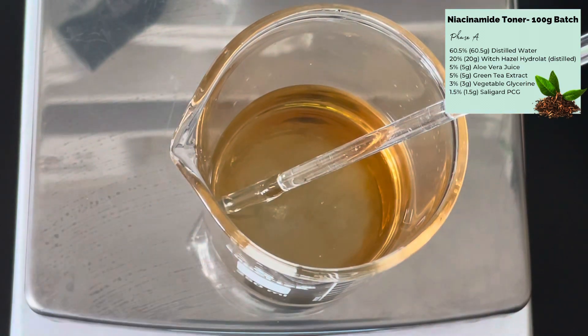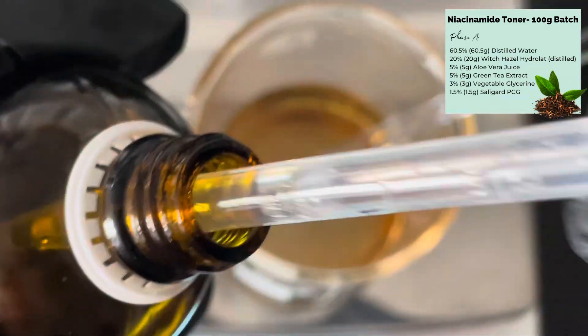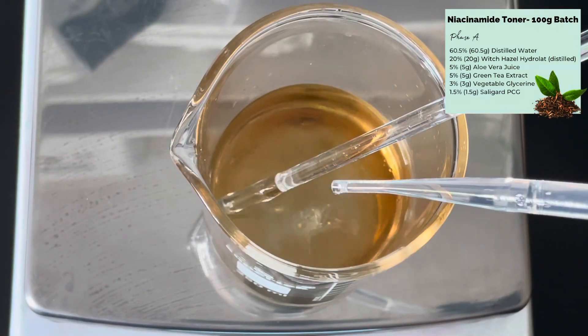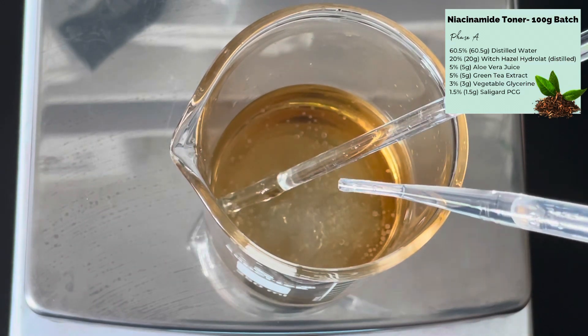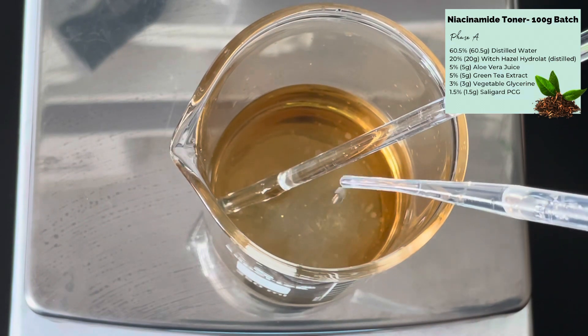Once that's added, you need a preservative because it's a water-based product. I'm using Salagard PCG, which is a broad-spectrum water-soluble preservative, but you can use a different one depending on your preference. I get mine from aromantic.co.uk — I'm not an affiliate, this is just where I've bought these ingredients.